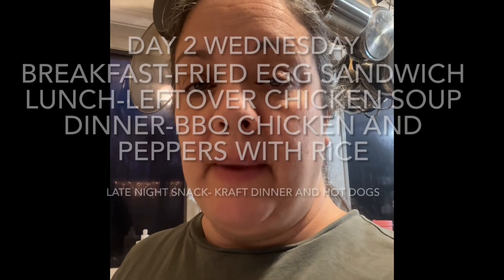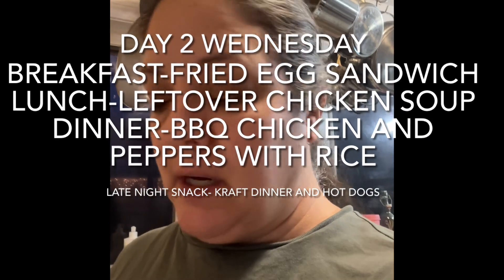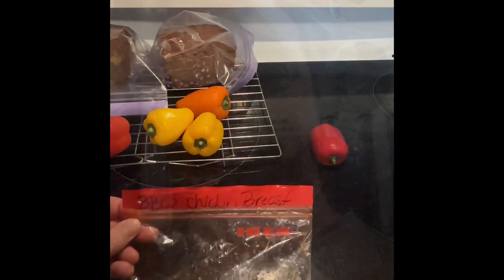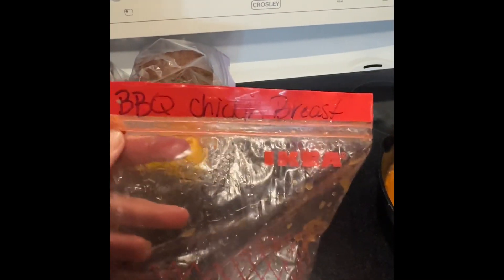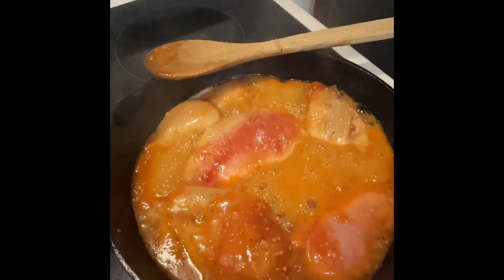For tonight's meal I'm making rice with barbecue chicken, and I'm going to cut up some mini bell peppers, fry those up, and put them in with the chicken. If you watched one of my other videos, I showed you in my freezer a package of barbecue chicken breast — this is what they look like.